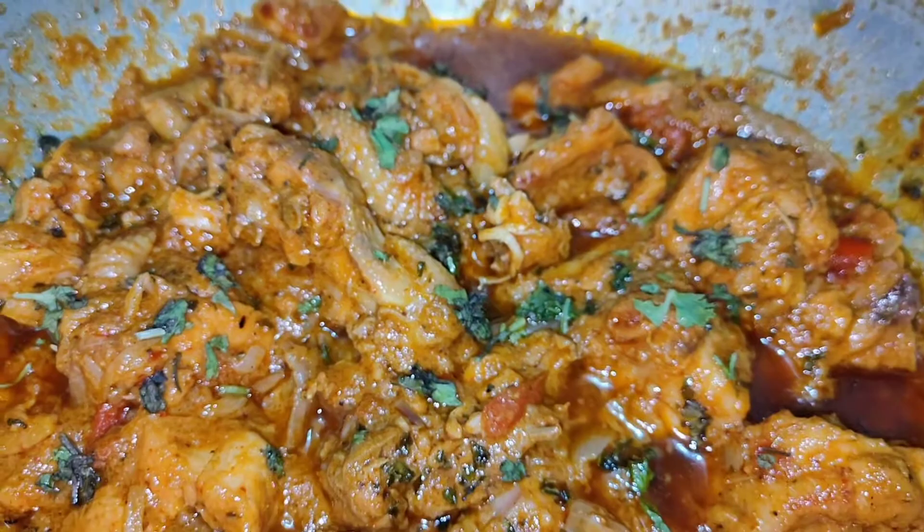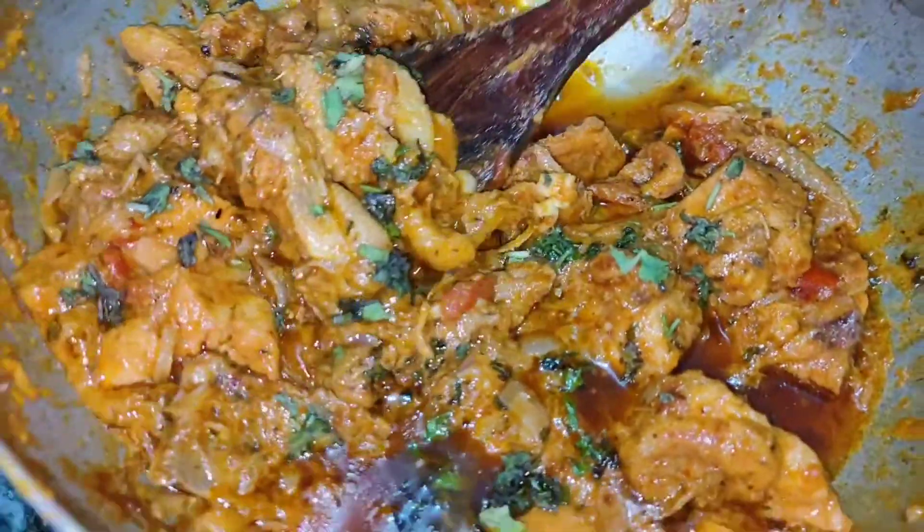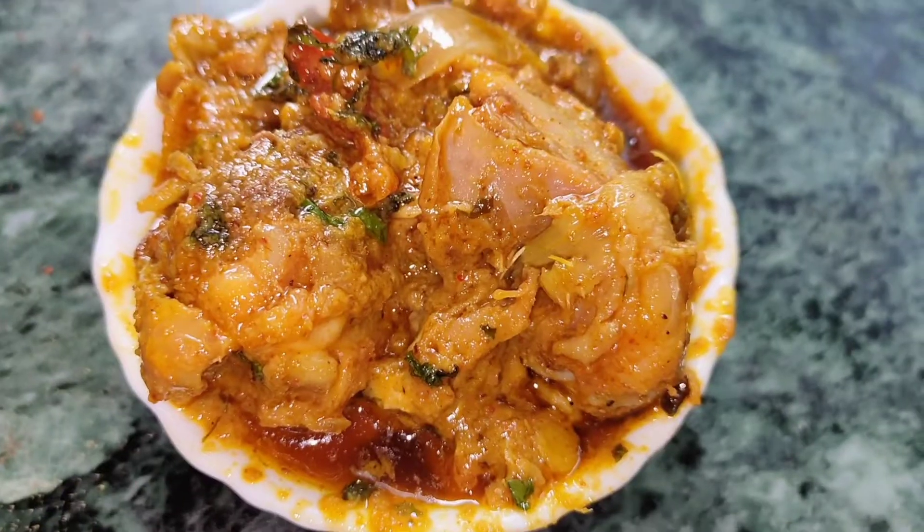If you like this recipe, give this video a thumbs up and subscribe to my channel. Do not forget to leave your suggestions and comments in the comment section below. Thank you for watching.